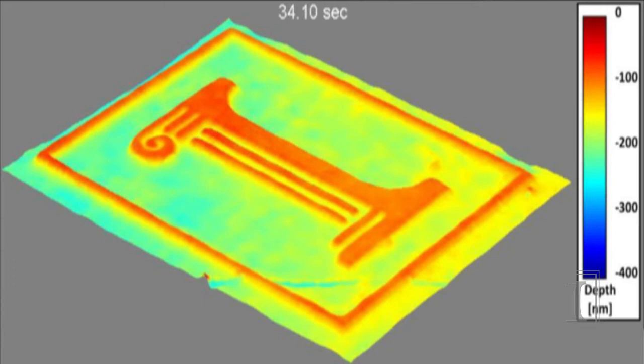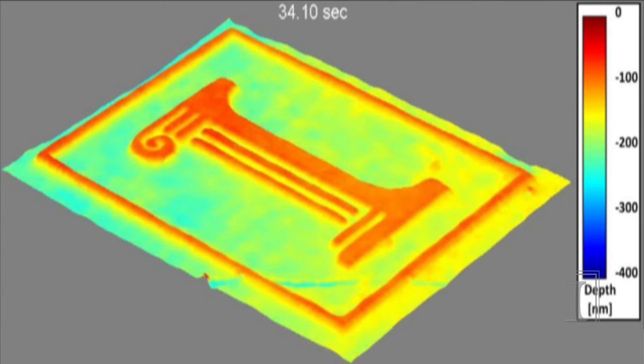With our method, we can obtain such information about the non-uniformities in the etch and be able to characterize them both over time and at all positions in space.